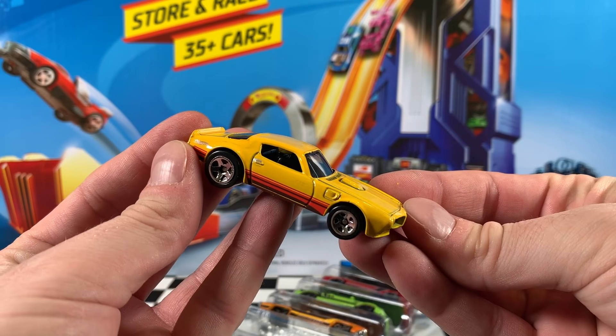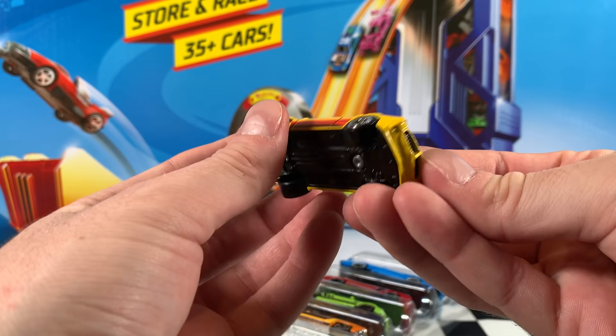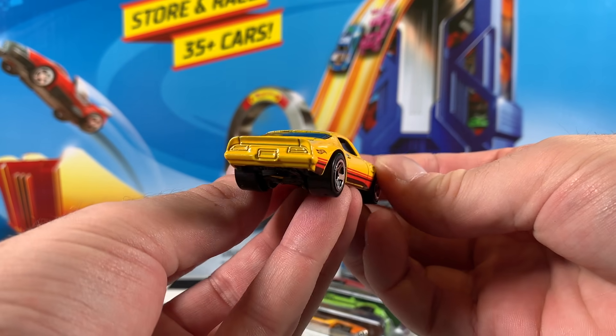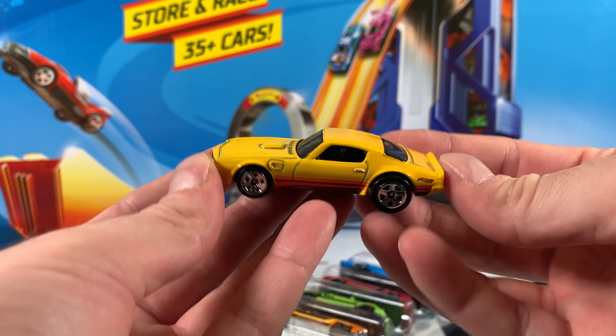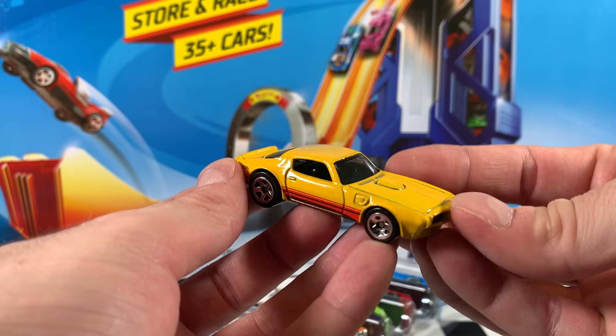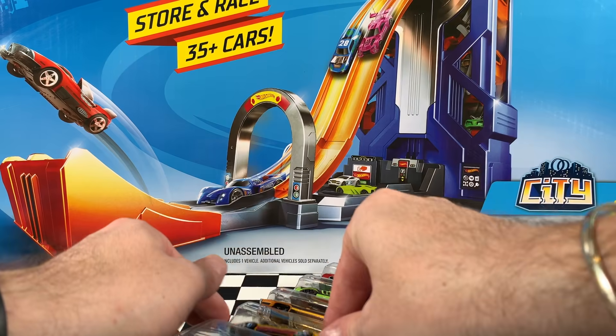Now the last car in this pack is that 73 Pontiac Firebird in yellow. We've got the red and dark red stripes, Hot Wheels logo in dark red — looks really, really nice on the rear quarter panels there. Five-spoke wheels in chrome, tinted windows, black interior. Wow.